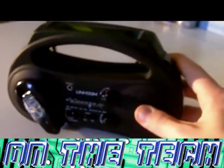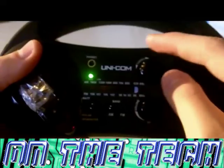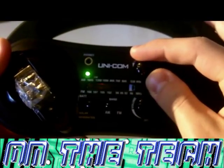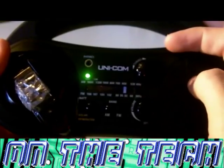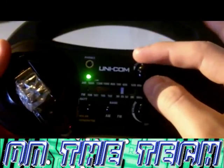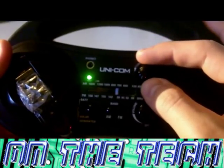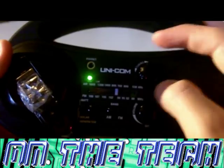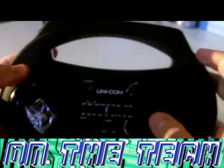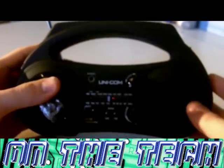Now we will be doing some tests on the radio. First of all we are going to test finding a radio station. Let's put the aerial up and turn it on. Now I'm going to try getting a radio station. So there's one there, another one, there we go. That was to test how easy it is to find radio stations manually, because that's obviously the only choice you have on these type of radios.